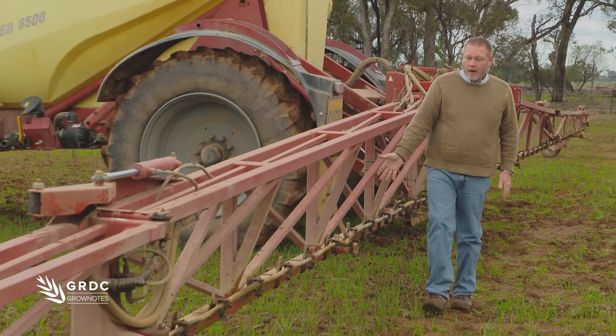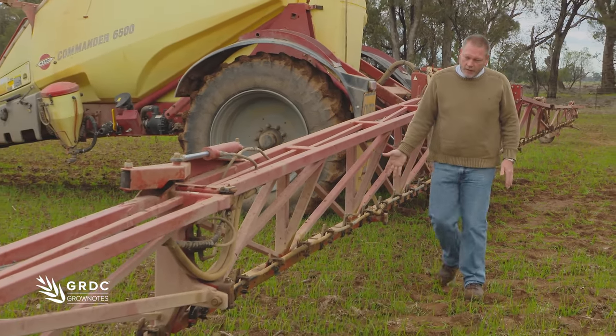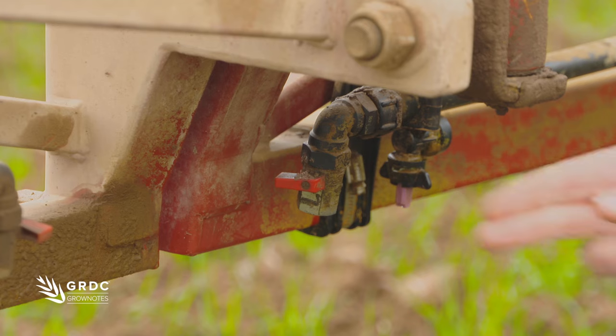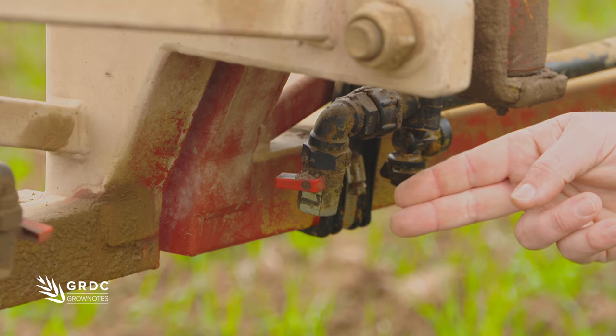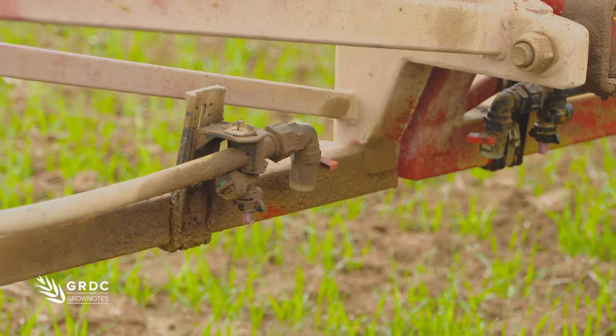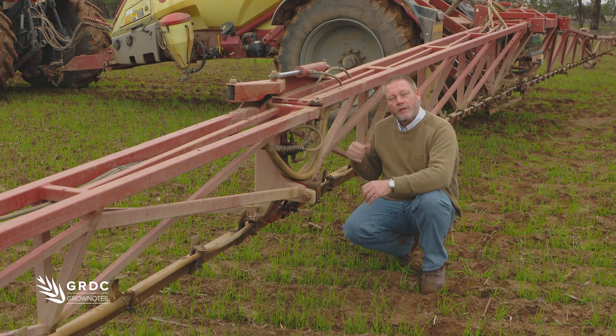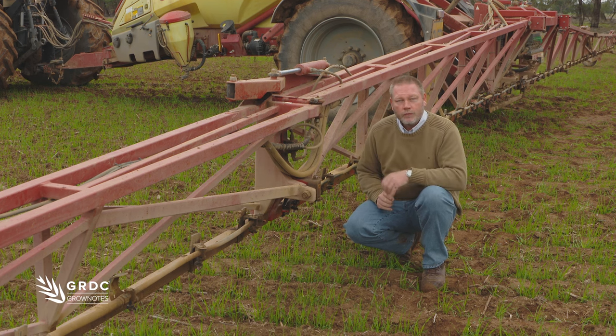The other thing I also like about this particular plumbing setup is that when I get to the end of the section here, you'll see that the end of each one has a flush tap — not just on one side, but actually on both ends of the lines, which is a really good feature. It allows us to blow some product out one end and then the other when we're trying to clean it out.